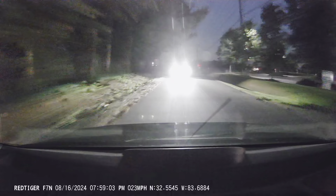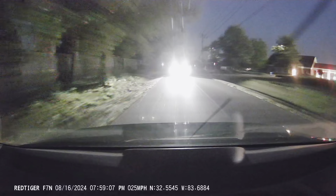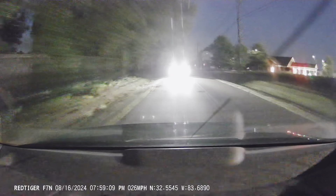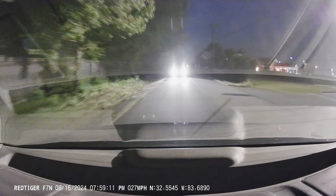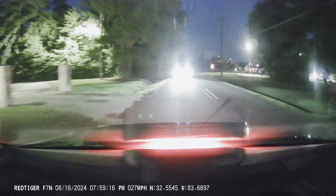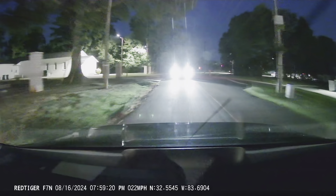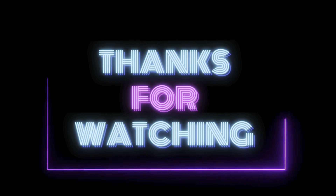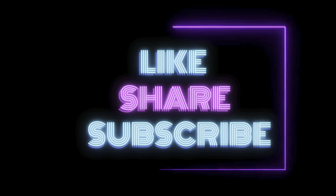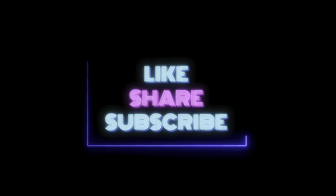Let's wrap this up. The Red Tiger F7NP dash cam delivers solid performance, especially considering its price point. The front camera's 4K resolution provides clear, detailed footage, while the rear camera, though not as high quality, still offers good readability. Whether for day or night driving, the dash cam is a reliable choice. Please like, comment, and subscribe for more Silver Road Traveler videos. Peace.